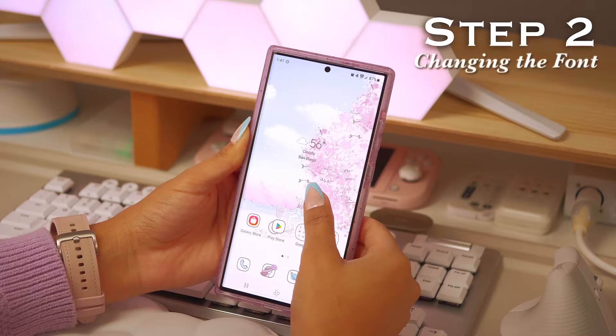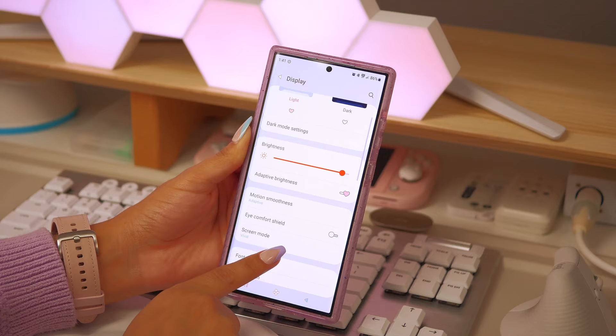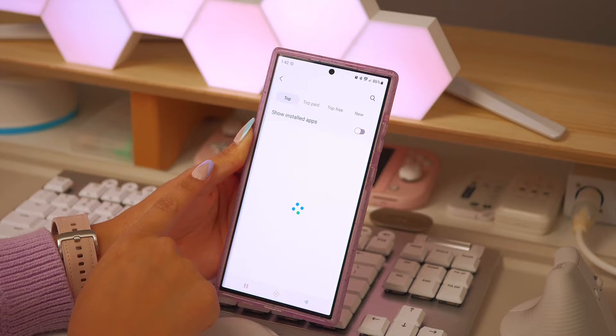The next thing I do is change my font because that also really personalizes it and makes it my own. Here, as you can see, I'm just navigating to the options to go ahead and install a new font.